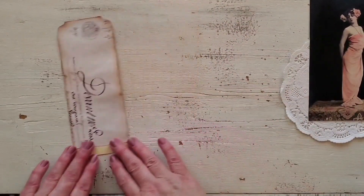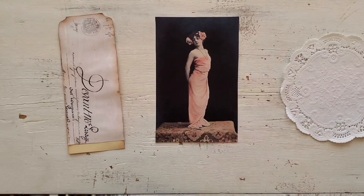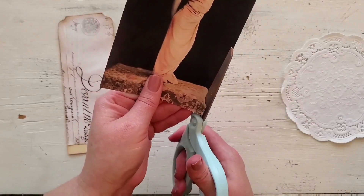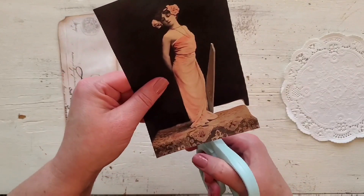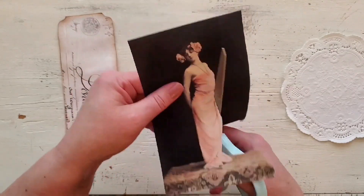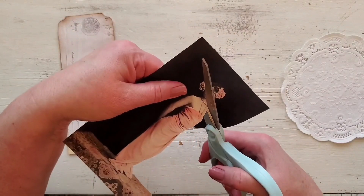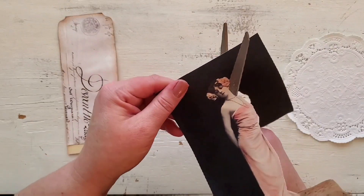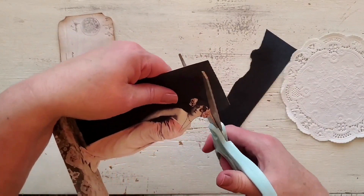The next step is to take the lady and fussy cut her out. I'm not a huge fan of fussy cutting — I don't really enjoy doing it. But this one goes really quickly and I left the camera running so you could see how fast I got through it, so you wouldn't be turned away from making this project because of the fussy cutting.